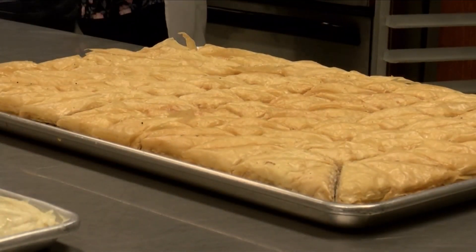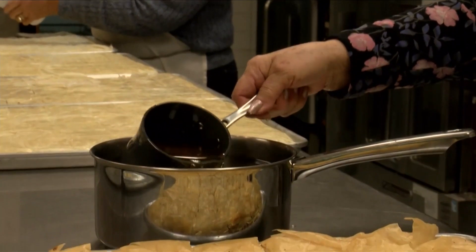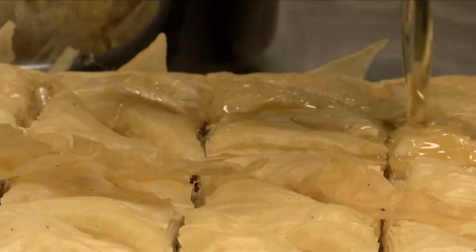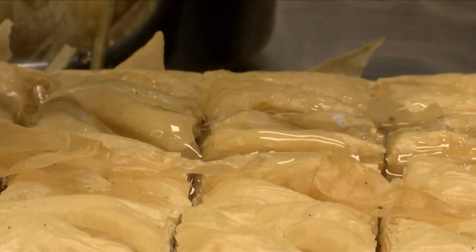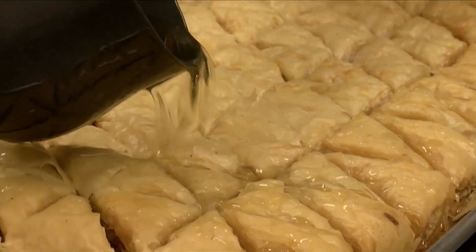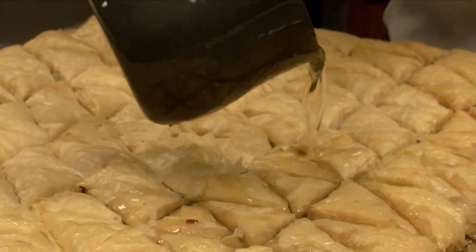When the baklava is finished baking, it's then time for the syrup — sugar, water, lemon rind, orange rind, and cinnamon sticks, cloves. Then at the very end, after the boiling finishes up, they put lots of honey.